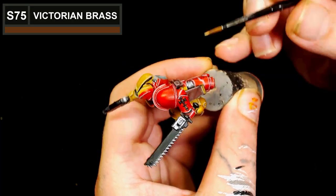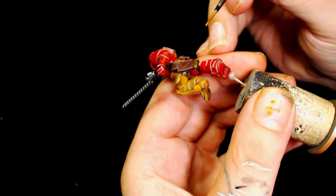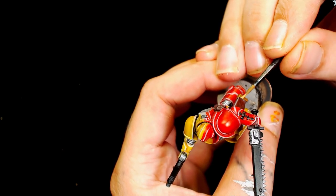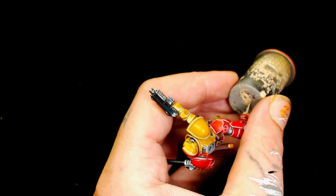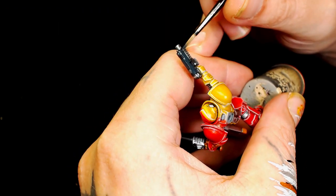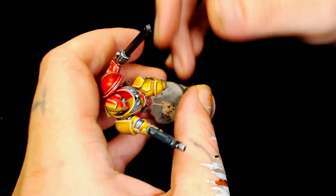I'm using Scale 75's Victorian Brass for any other metallic parts — there's some decorative stuff on his left wrist and the metallic bit on his gun holster, adding different metallic colors to help break the model up. Next we're using Model Color German Gray instead of leaving the guns black. That color adds a different tone to the black but still looks black, which is going to contrast against those bright reds and yellows. It's got a slightly bluish-gray hint to it and dries nice and dark.